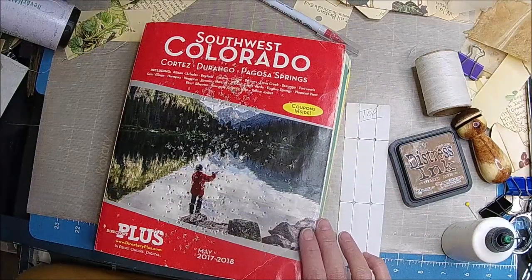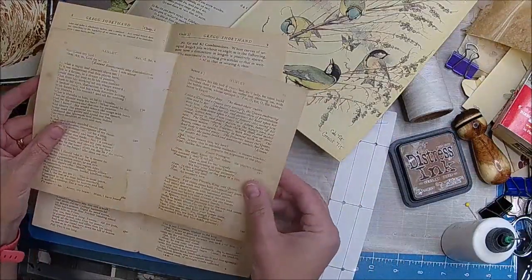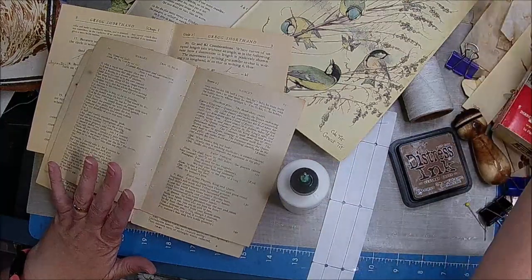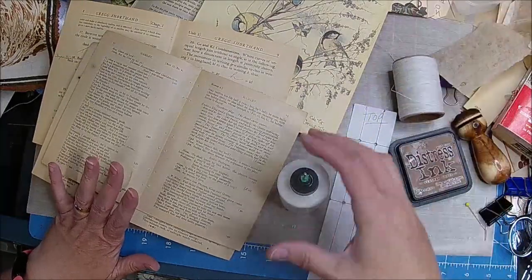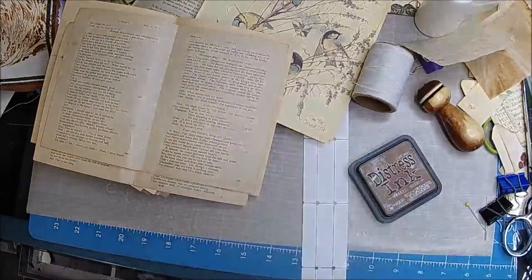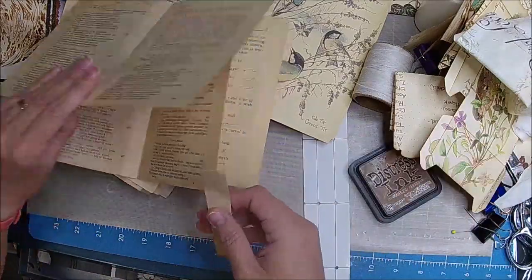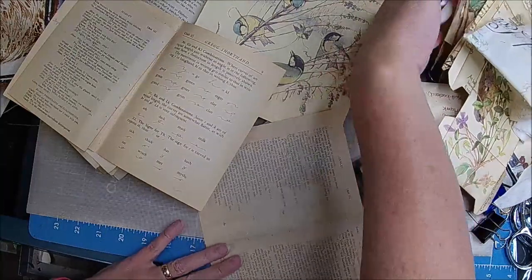Somebody has suggested making a pocket but the thing is they're so fragile. I think what I've decided is I'm just going to pull them together with a piece of coffee dye paper in the center of them, just to help them stay strengthened. I'm not going to reinforce them because they rip so easily the way they are. That's what I'm going to do - the paper is just so old.